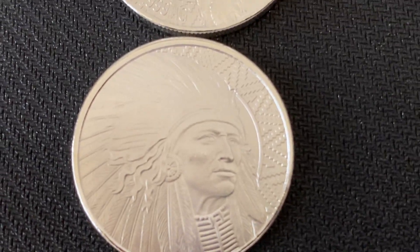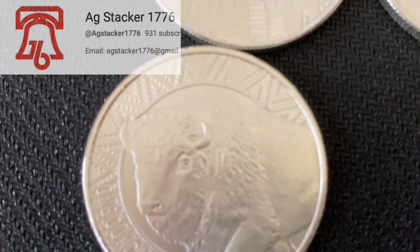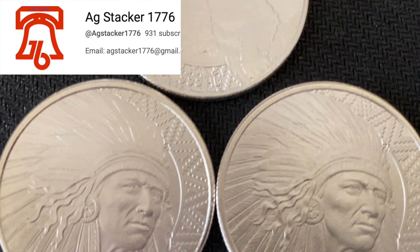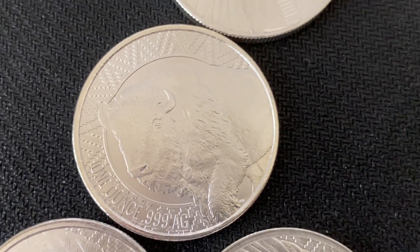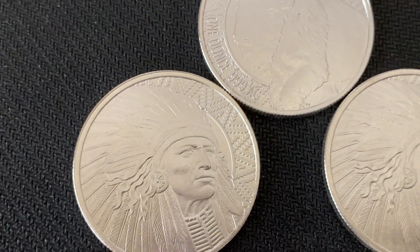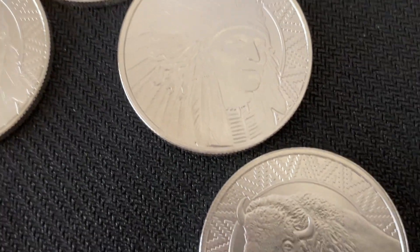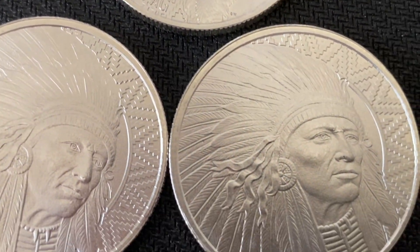Hey everybody, I am doing a quick shout out for AG Stacker 1776. These are the designs I'm collecting right now. They're the Lakota Indians. They're just regular old one ounce buffaloes. I think they look really pretty. I know my lighting in my office is sometimes less than stellar, but I just love the design on these.